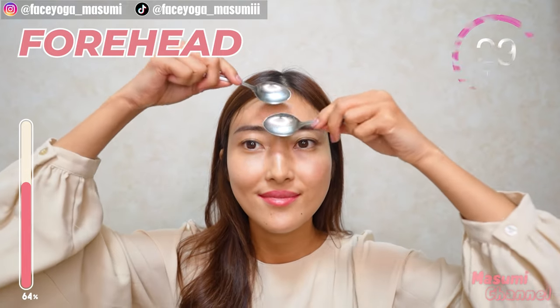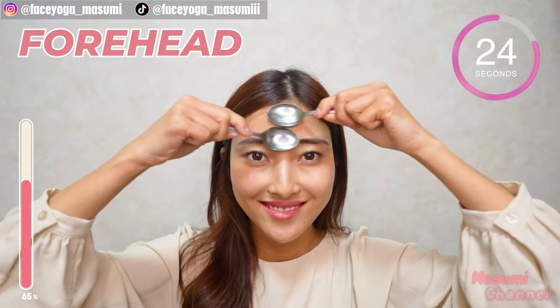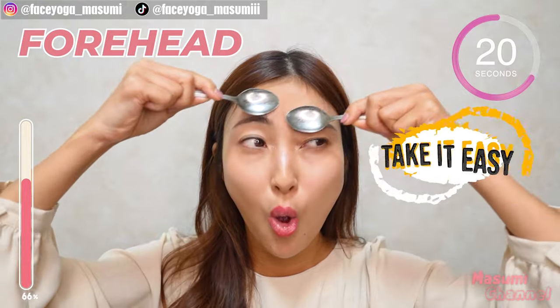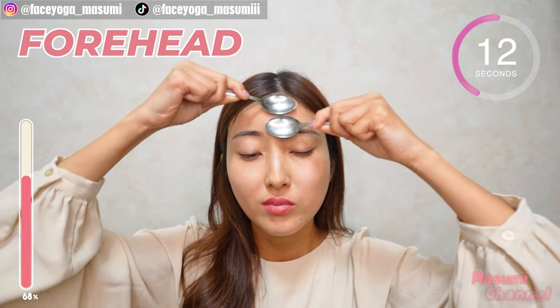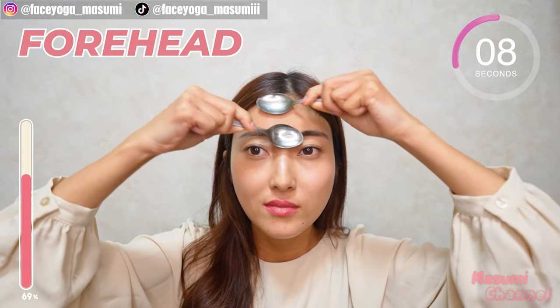Now massage your forehead in a circular motion. Repeat this movement. This massage is so good. I like it so much — what do you think? Take it easy and have fun to the end. If you want to make your eyes bigger, you have to follow the forehead massage as well.